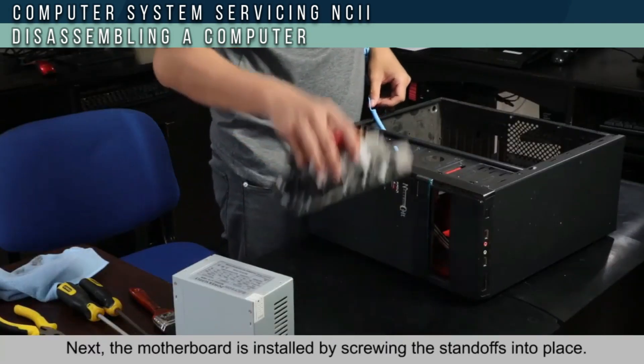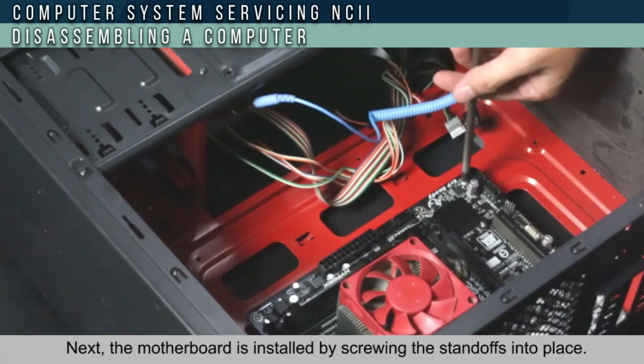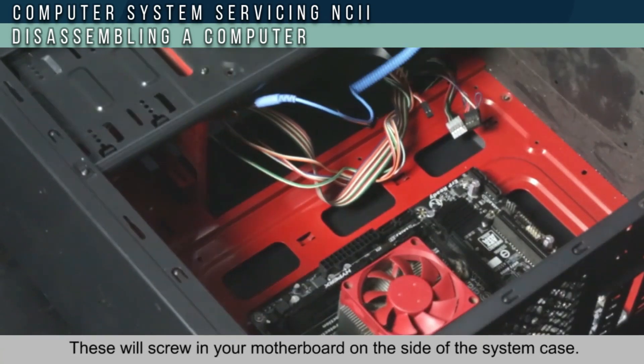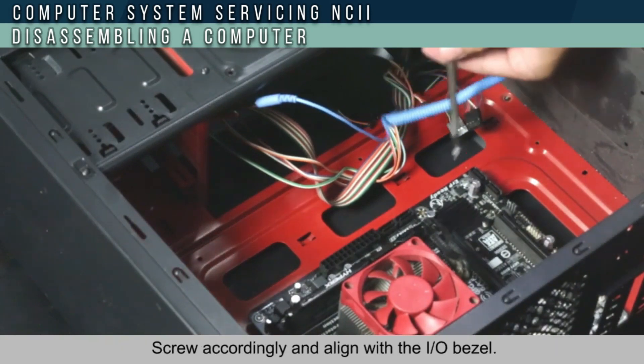Next, install the motherboard by screwing standoffs into place. This will secure your motherboard on the side of the system case. Screw accordingly and align with the I/O bezel.